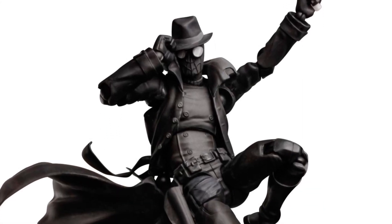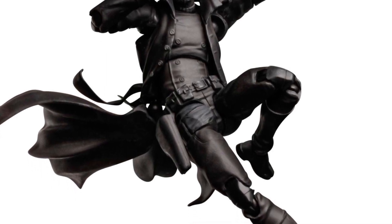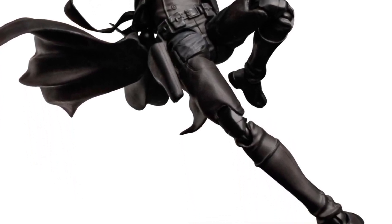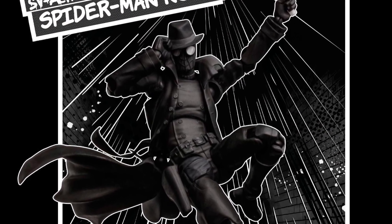Spider-Man Noir by Sentinel Toys — brand new pre-order available now at Hobby Link Japan. Posted the link in the description. So obviously it looks pretty cool. He's from the 30s.